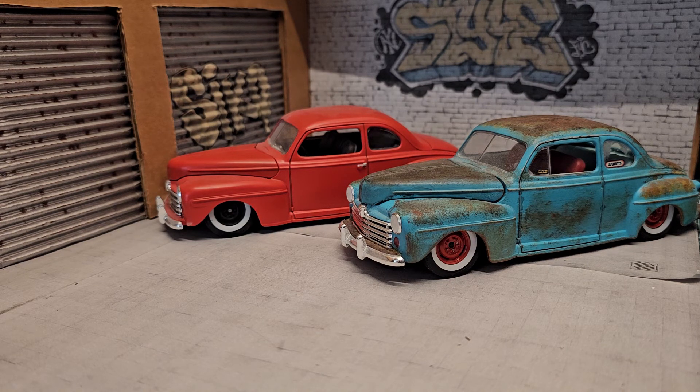Anyway, there you go — those are my '48 Fords. Hopefully I'll get some more and do another more radical rust bucket build. Don't forget my rust bucket group build starting in July. If you're interested, go back to the original video and you'll see the entries and the rules — which is pretty much anything goes, there are no real rules. Talk to you guys on the next one. Happy modeling!